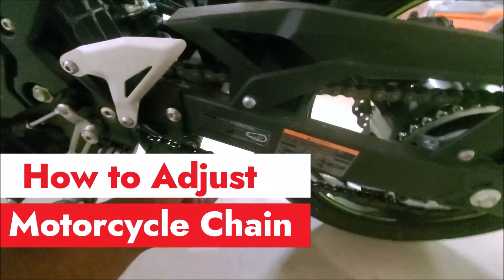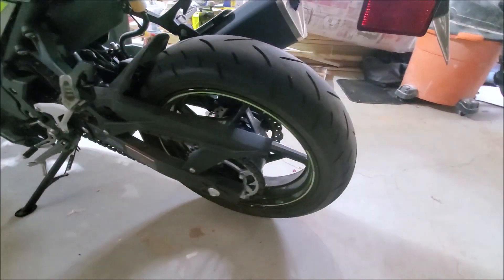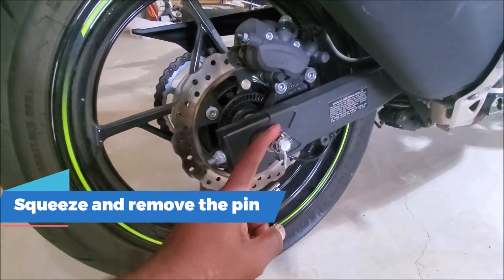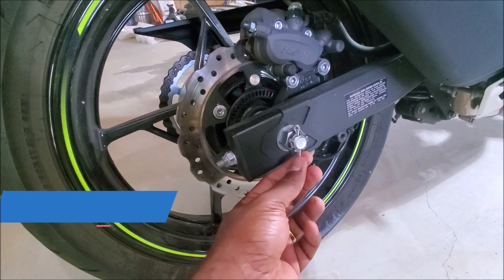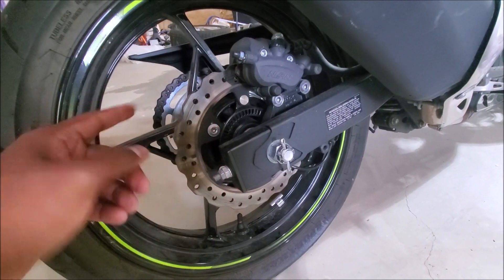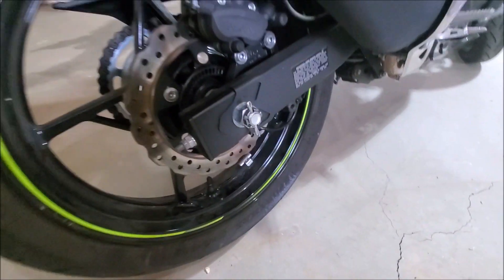When your chain is a little loose, how do you adjust to make it tight? Pretty simple process. As you come down this way, we got the axle nut. You need to loosen this. In order to do that, we need to take the cotter pin out and then use these nuts to adjust it on both sides equally by looking at these lines and counting them.